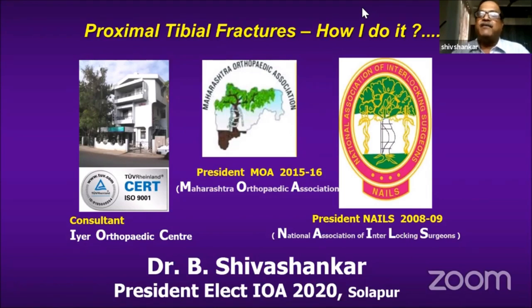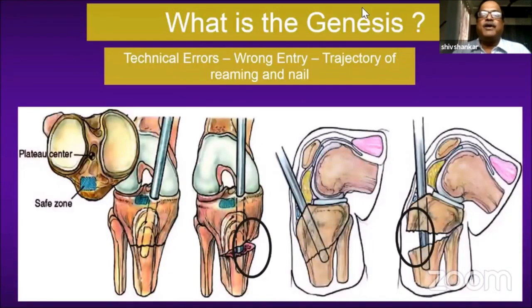This point has already been emphasized: if the nail goes in a bad trajectory, mal-reduction will happen. The trajectory of nail passage has to be very good. The problem with fully flexing the knee is that the proximal fragment goes into procurvatum deformity.